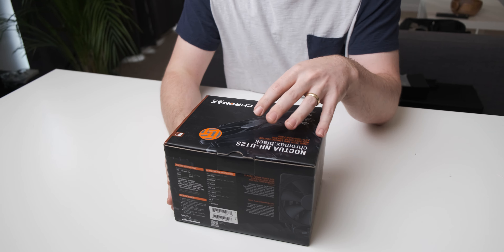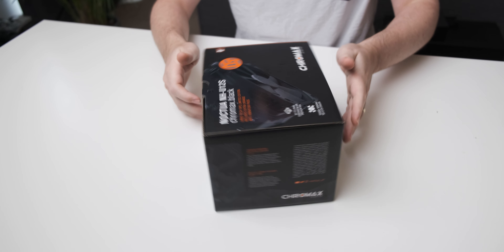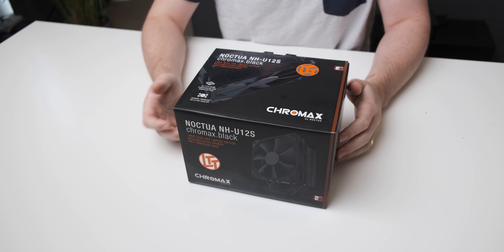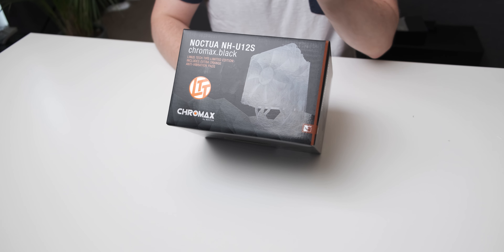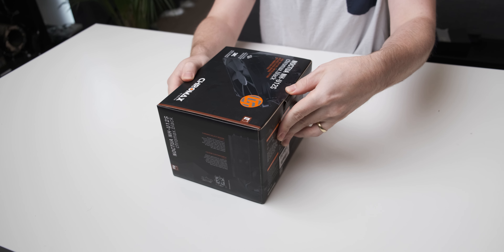Apparently it was very difficult for them to paint the cooler black - I don't really know why, because all other cooler manufacturers seem to do it quite easily. But they have a long spiel about how they wanted to paint it black and not affect the amazing performance of their coolers. So let's actually open it up.